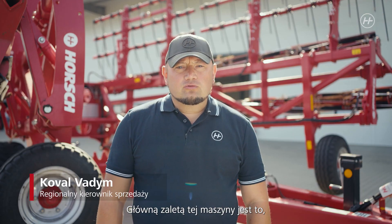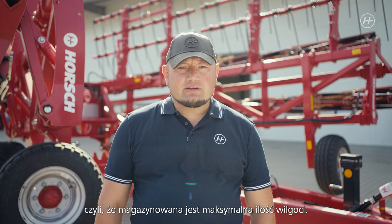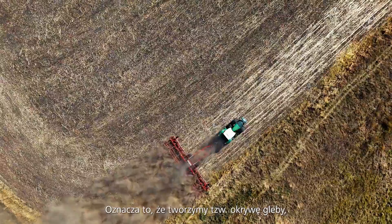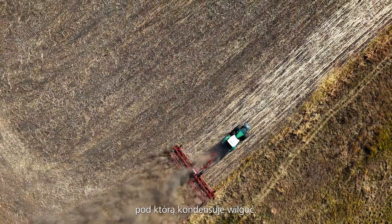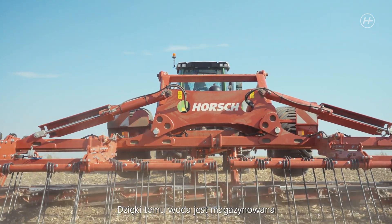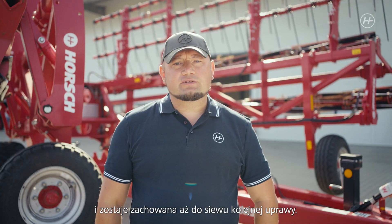The main advantage of this machine is that the harvest residues remain on the surface, i.e. maximum humidity is stored. We create a so-called soil cover below which the humidity condenses. Thus it is stored and conserved until the next crop is sown. This is mainly true for rapeseed.